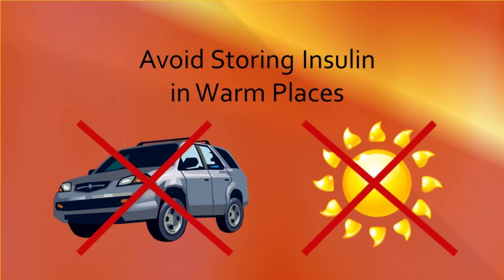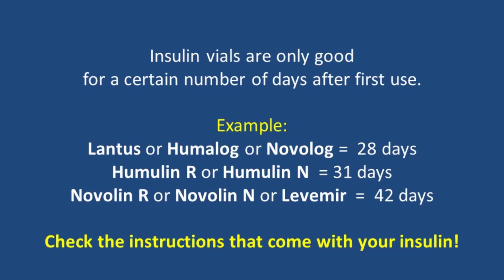Although you may store your insulin in the refrigerator, this will not make it last longer. You should throw away an open insulin vial once it is empty or after it has been opened for longer than what is recommended, whichever comes first. If you are unsure about how long you can use your insulin before it should be discarded, please check the instructions that came with your prescription.